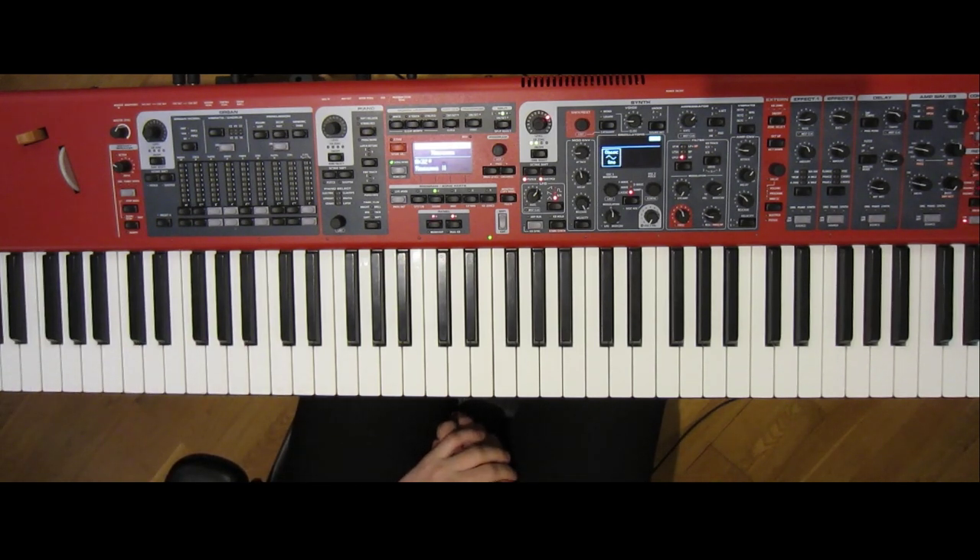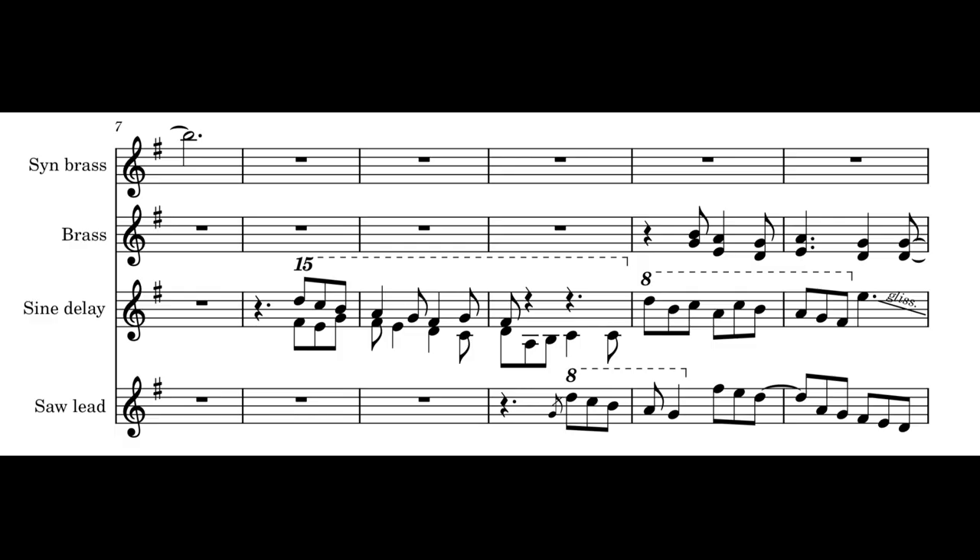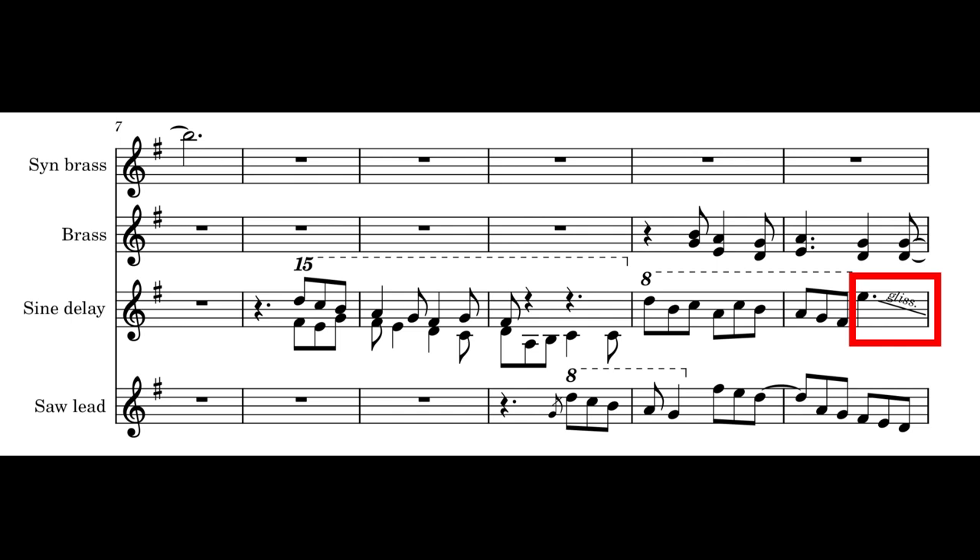The soul lead picks up the last note of the sine delay, and while it's not entirely clear, the line is not a simple descending scale. Also, when playing live, it may be easier to skip the small glissando in the sine line that's happening at the same time, and just land on A.